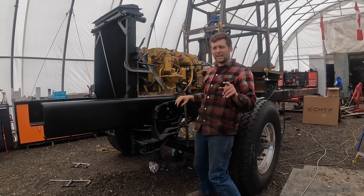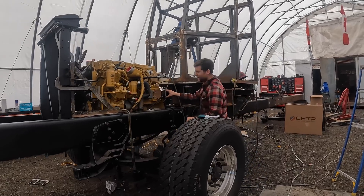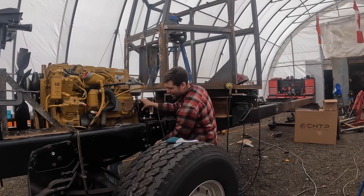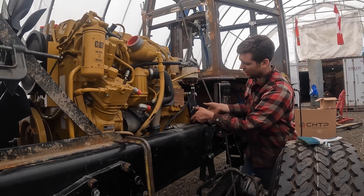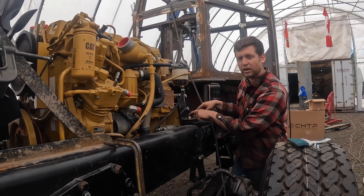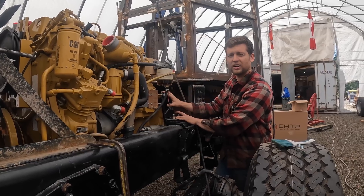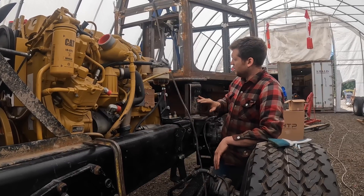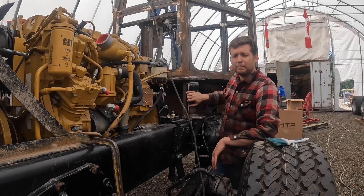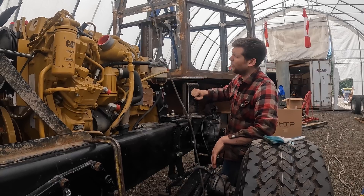One of the interesting things is we had to custom make our own cab mounts. Normally those cab mounts are going to be down inside your frame rail, so we made a piece with two bolts welded onto it — that's our engine mount. Behind here we have our stand-in cab mounts. We're going to beef these up, but this gets our cab height set.